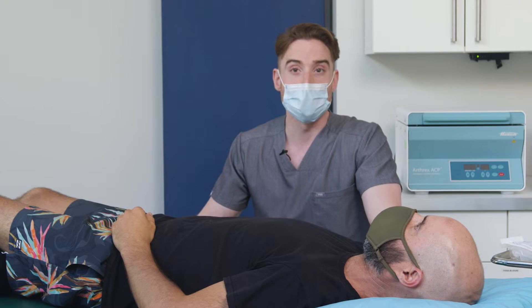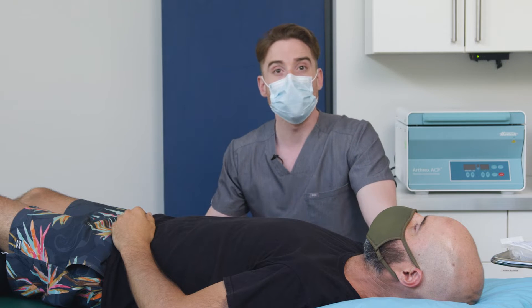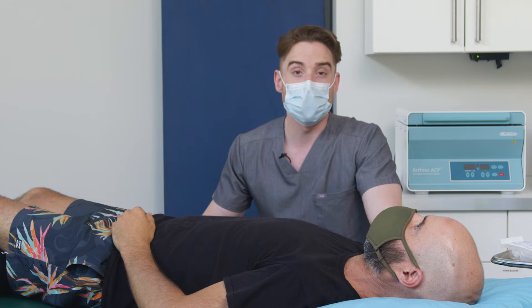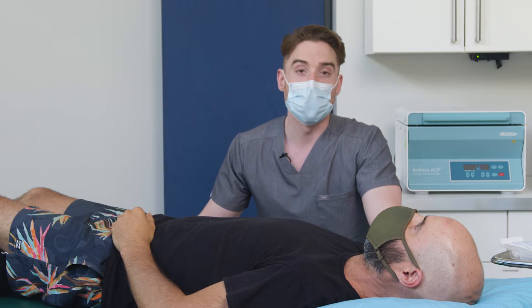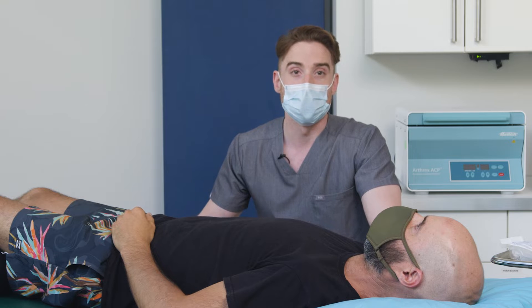Jaden is getting some platelet-rich plasma in his glenohumeral joint today under ultrasound guidance using the Clarius L7 wireless scanner. Jaden has had a history of shoulder instability and multiple dislocations over the last 10 years. We're going to be giving him some PRP to help strengthen and support the glenohumeral joint, so hopefully he gets some relief from the instability.